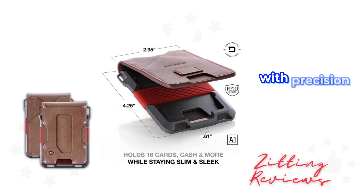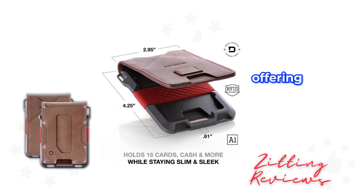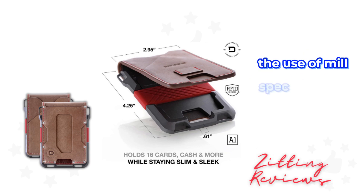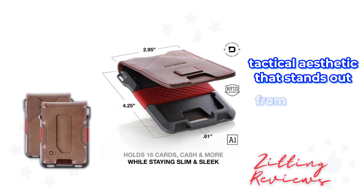Crafted in the USA with precision, the wallet's body is made from CNC machined aluminum, offering a robust yet lightweight structure. The use of mil-spec stainless steel bolts not only adds to its durability but also gives it a unique tactical aesthetic that stands out from the crowd.